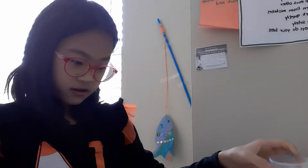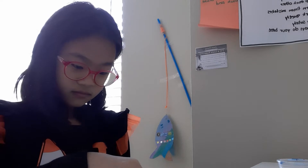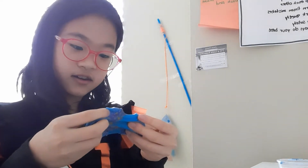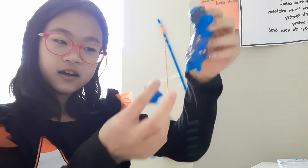Okay, I took it off. This is not really good. Ta-da! It has glitters.